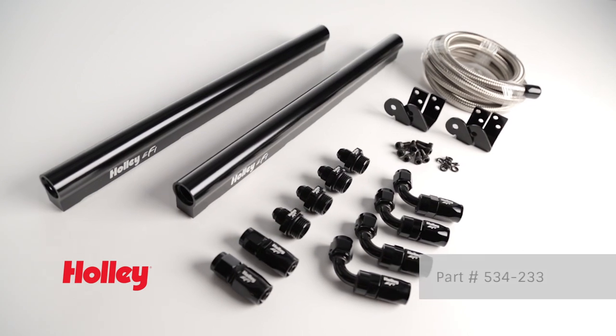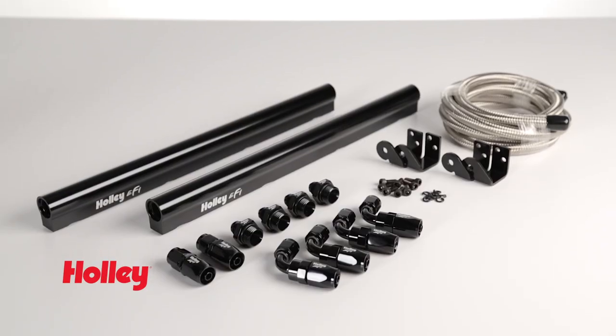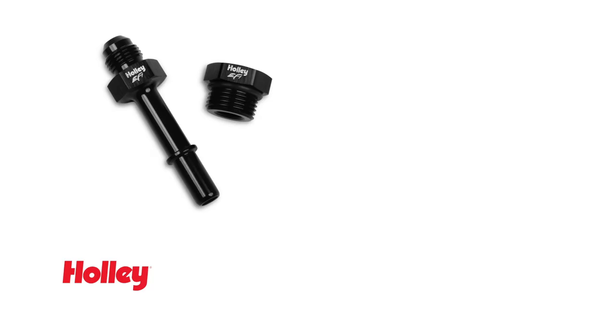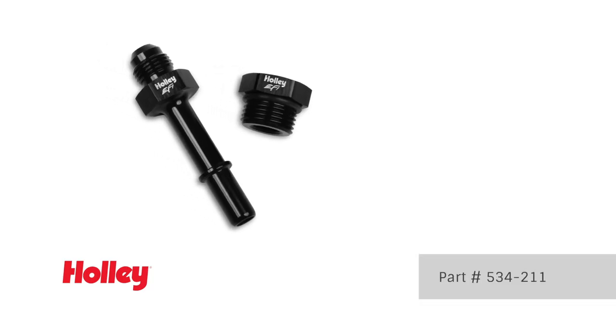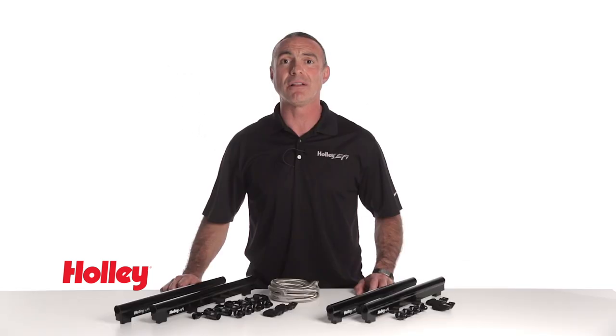Part number 534-233 includes 6 feet of braided hose and 6 AN fittings to customize your install. As mentioned earlier, part number 534-211 adapter kit is recommended for directly connecting to the Holley fuel rails.